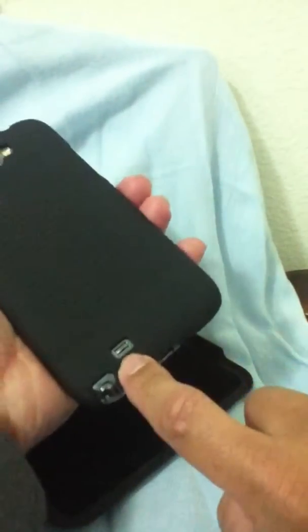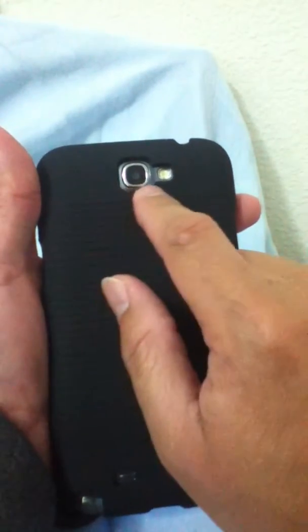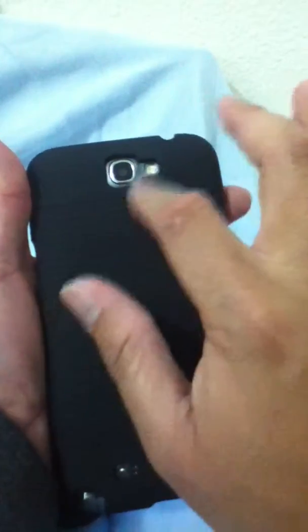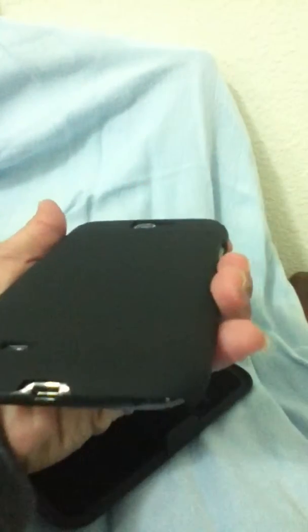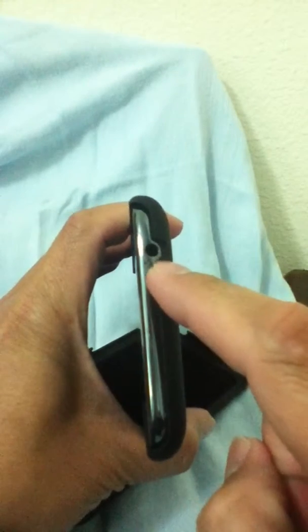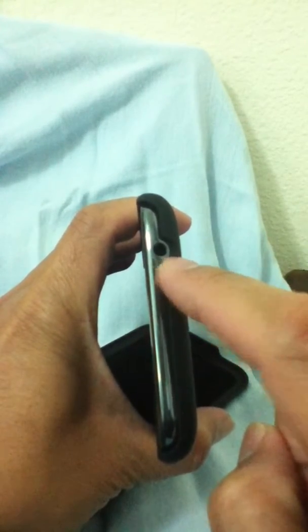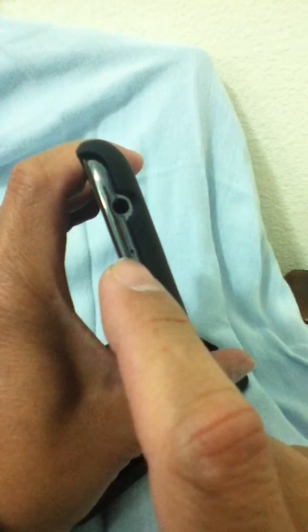At the bottom there's no protection but there's a cutout for the speaker, the pen, and the camera cutout and the flash are pretty big. But it's not flat, so your camera is well protected — it's not touching the camera. So if you're after camera protection, that's a good one. There's a cutout for the earphone jack.